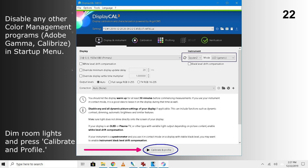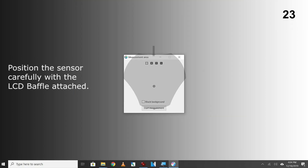Disable any other color management programs such as Adobe Gamma and Calibrize in the Startup menu. Dim your room lights and press Calibrate and Profile. Position the sensor carefully with the LCD baffle attached. Start measurement.